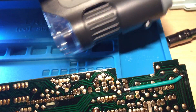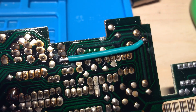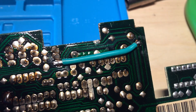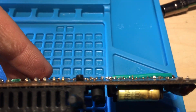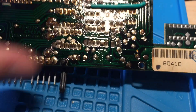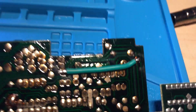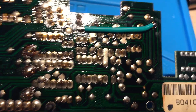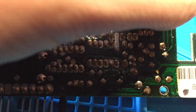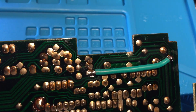I already patched this one. You really want to get the patch cable as low to the board as possible and make sure it'll fit. This wire is probably a little too thick, but we'll see how it goes — it's pretty flexible, so I might be able to just cram it in there and be real gentle.